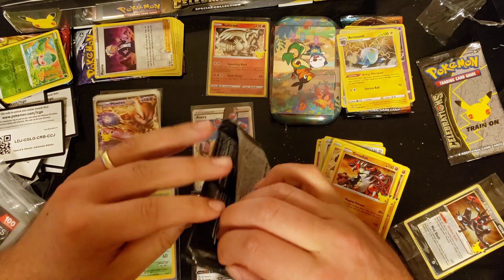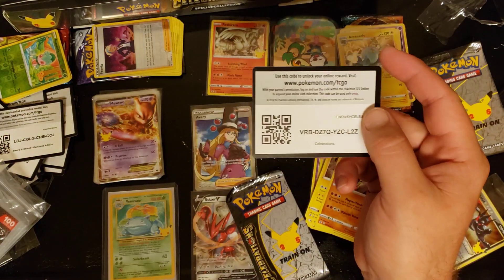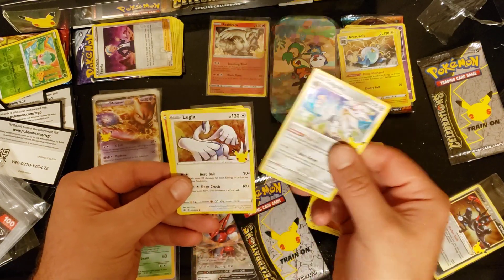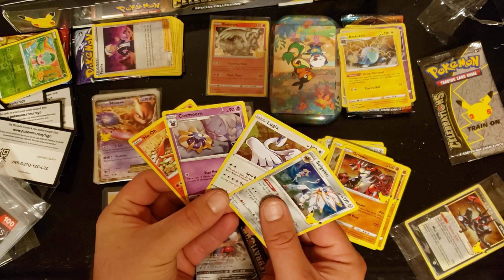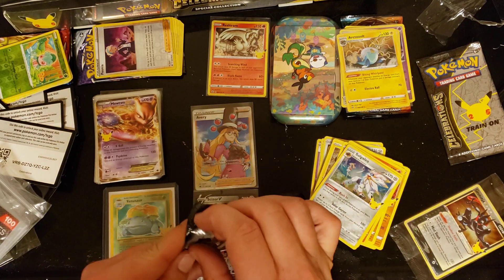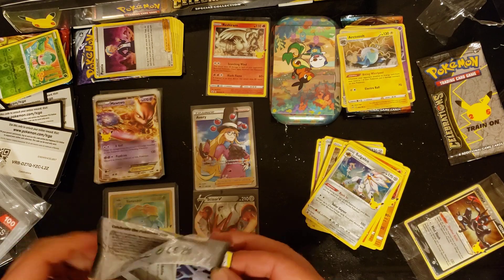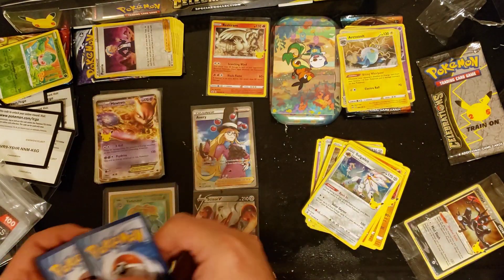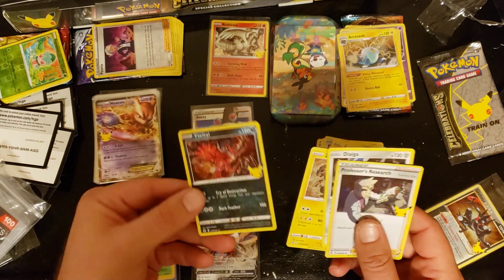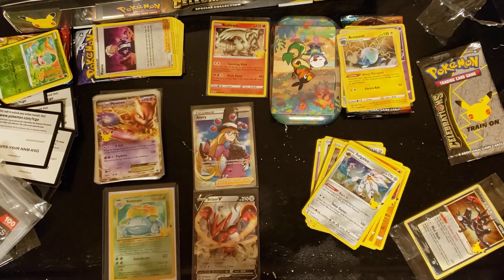Do the tins have the bangers in them just like Shiny Fates? We'll see - will the ETB have the best pulls, or the special collection Pikachu box, or the V Union box? Let me know down below. Tin Celebrations pack one: Solgaleo, Lugia, Ho-Oh - all pulled these before out of the ETB. Pack two: Professor's Research, Kyogre, Zekrom, Reshiram - again, old hollows as mentioned, but nothing crazy from the tin.